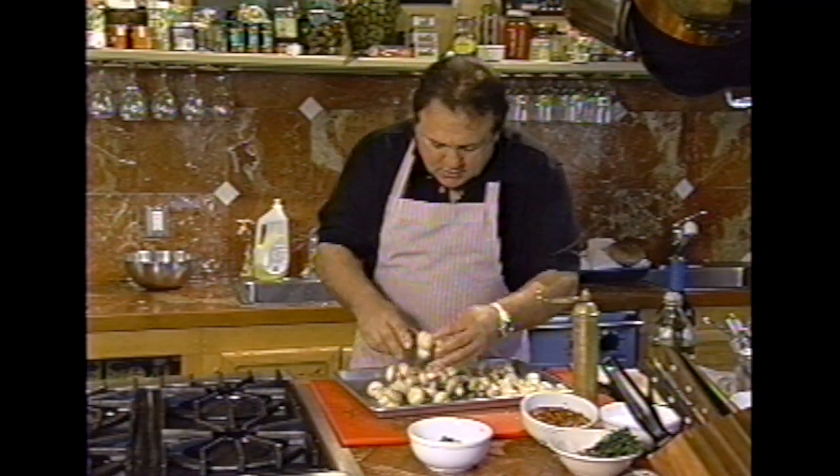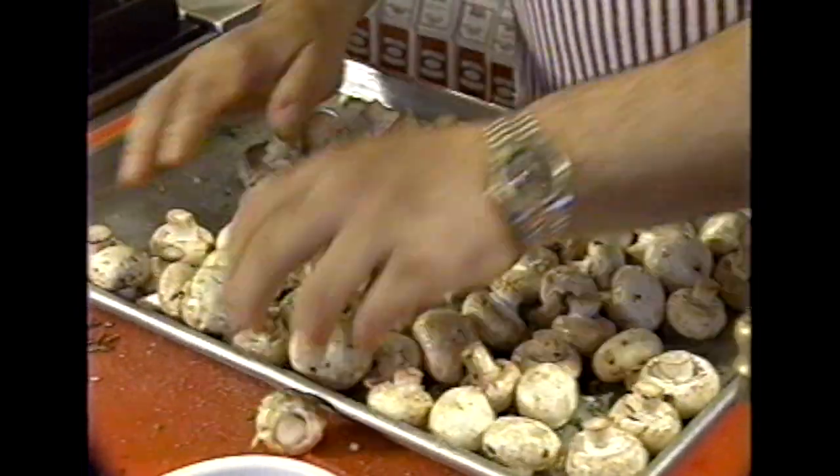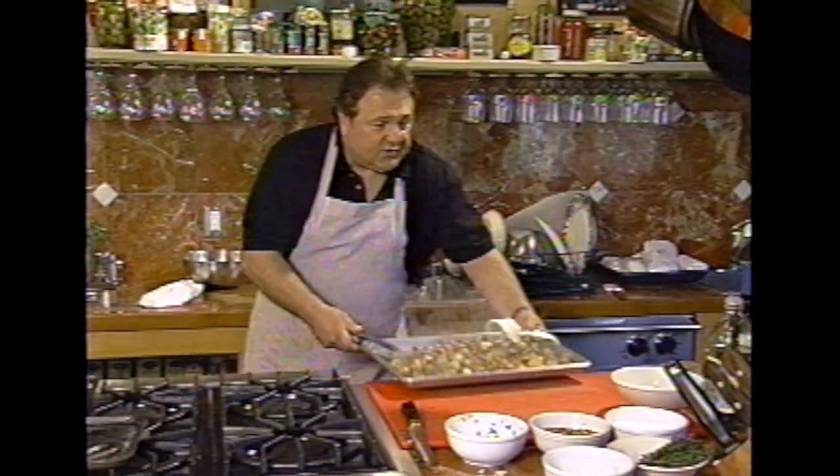Mix it with a spoon or your hands. You're not going to believe this. And that goes into the oven. This is done.